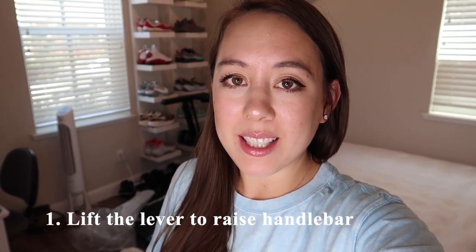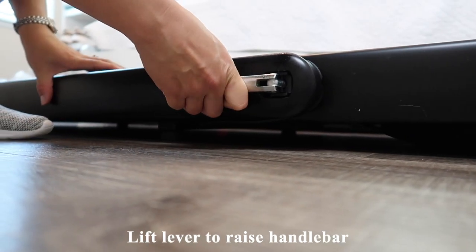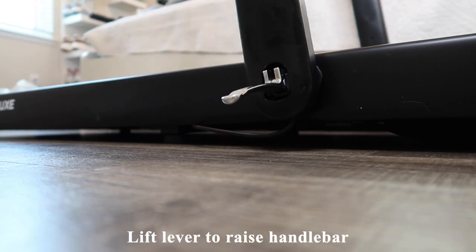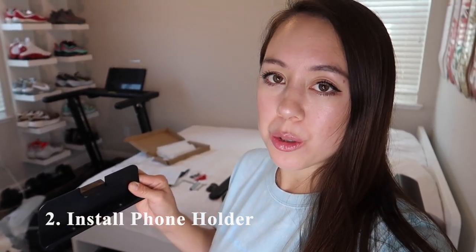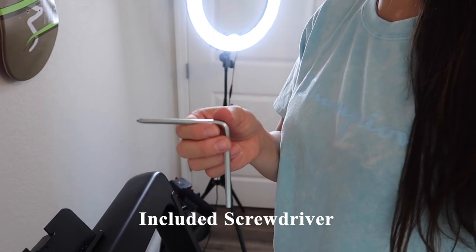The first step for setting up the treadmill is to lift the lever on the lower right-hand side to set up the handlebar. The next step is to install the phone holder with the two included screws — it attaches to the upper bar right here. There's an included screwdriver tool to make it simple and easy.